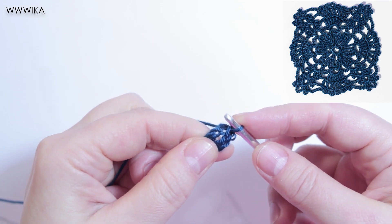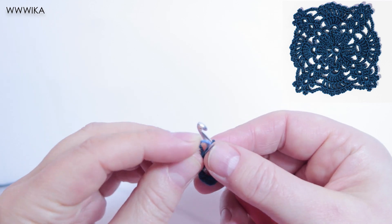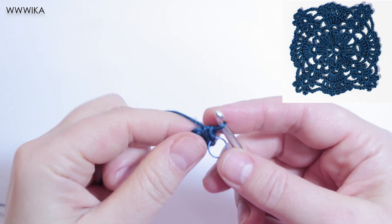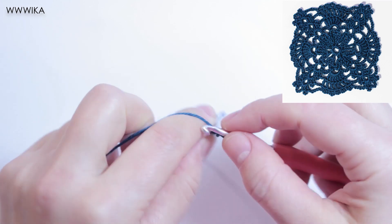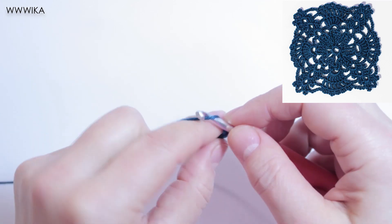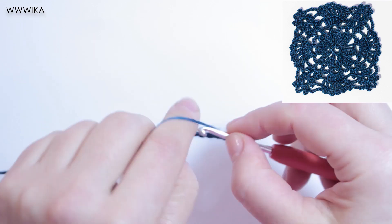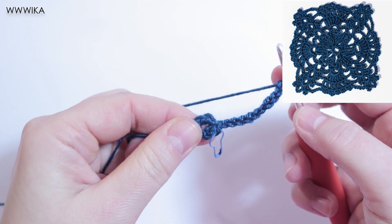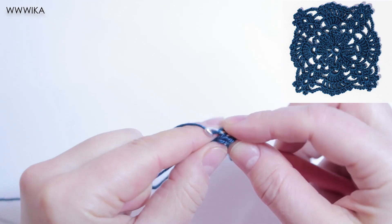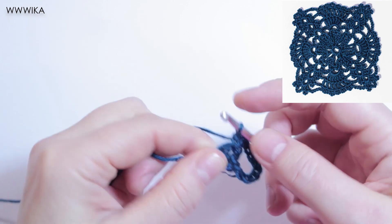Round one. Work in the ring: single crochet, ten chains. Repeat these single crochet and ten chains seven times.